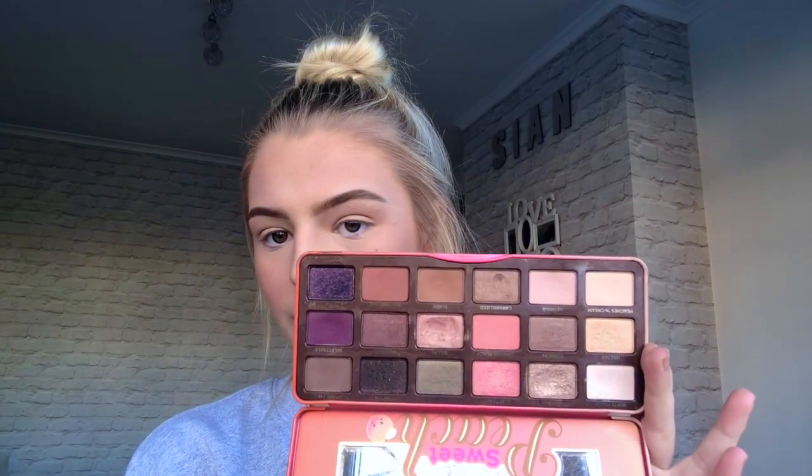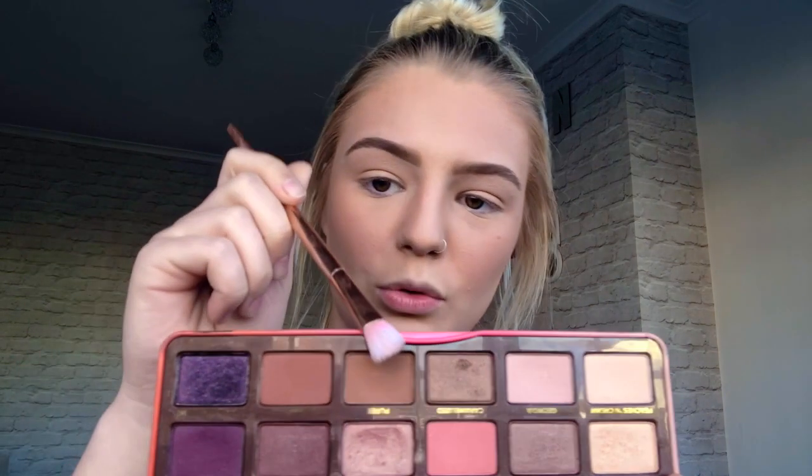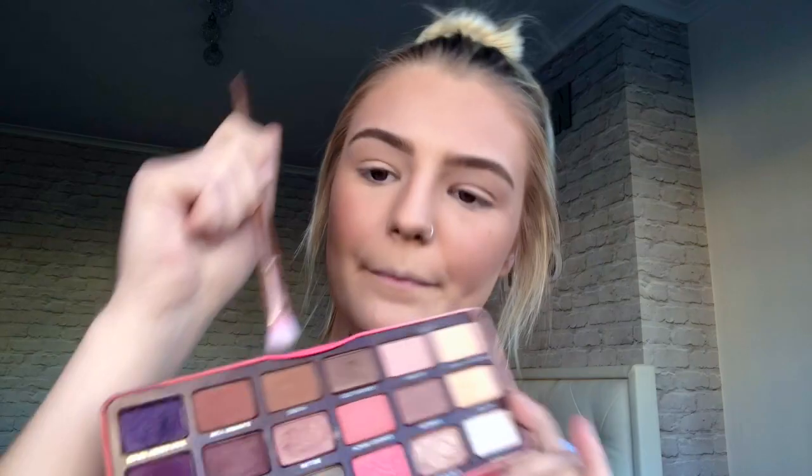Brows are done! I think I'm going to do something quite natural — I say that every time and end up with a rainbow on my eye. I want to do something a lot of people can wear. I'm going to dip into the Too Faced Sweet Peach palette. I'll take a fluffy brush and the shade 'Pure,' putting it all over my lid and blending it into my crease.